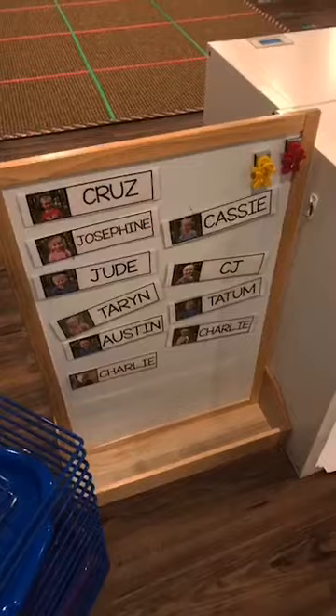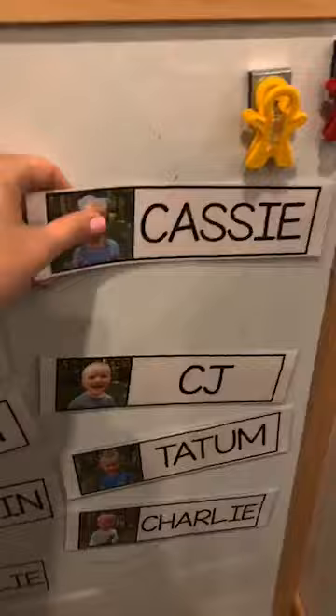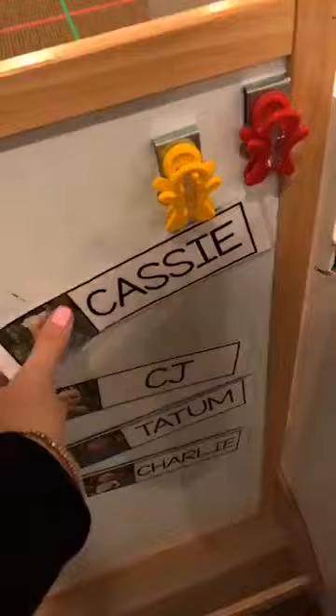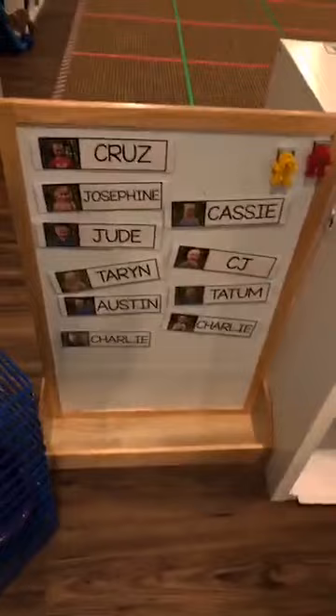I have these name cards - they're a freebie in my Teachers Pay Teachers store. On one side is uppercase and on the other side is lowercase. That way my three-year-olds can start writing their name in uppercase, and later my pre-K kiddos will start doing their name in lowercase. That way if they're doing a project and writing their name, they can get this out easily, put it on the table, use it as a guide to write their name, and then easily put it back.